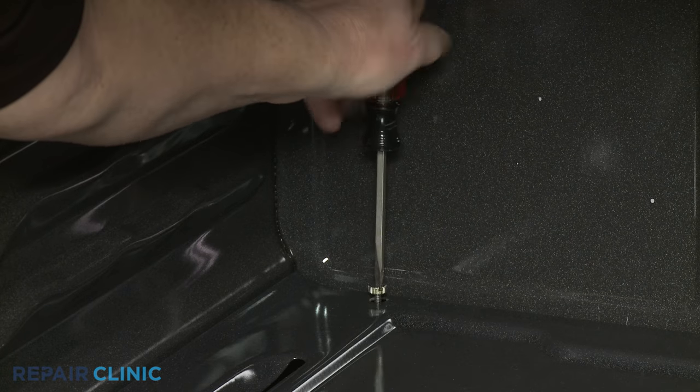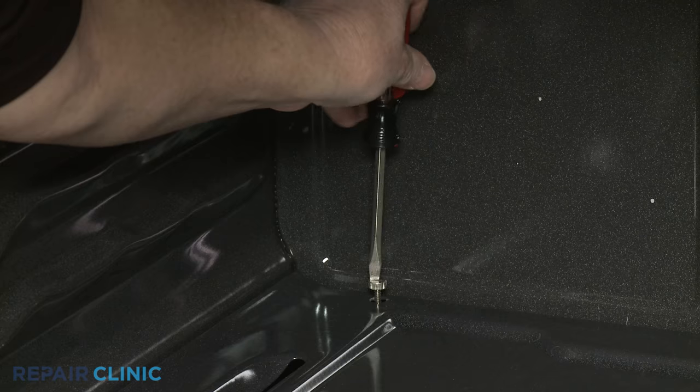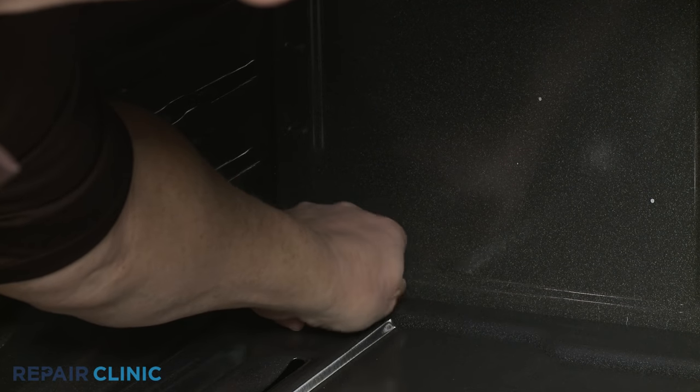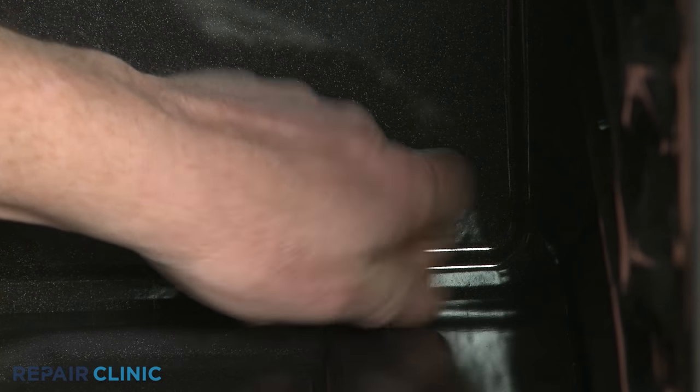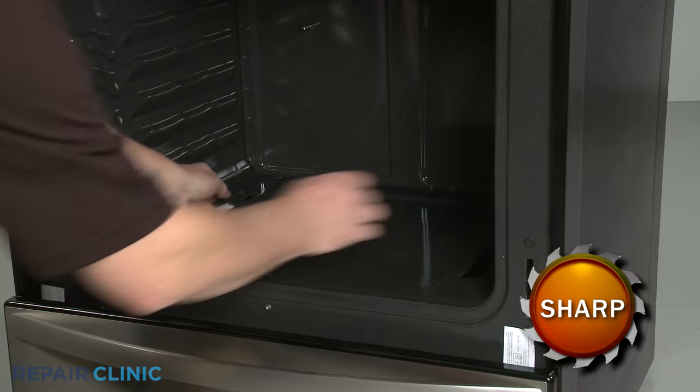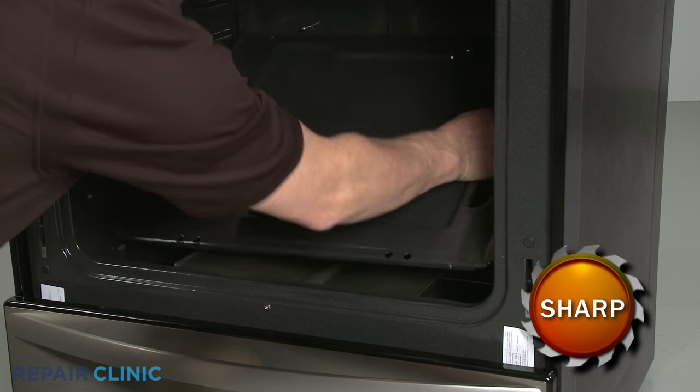Use a flathead screwdriver to unthread the two rear screws securing the oven's bottom panel. Lift the panel up from the back to remove.